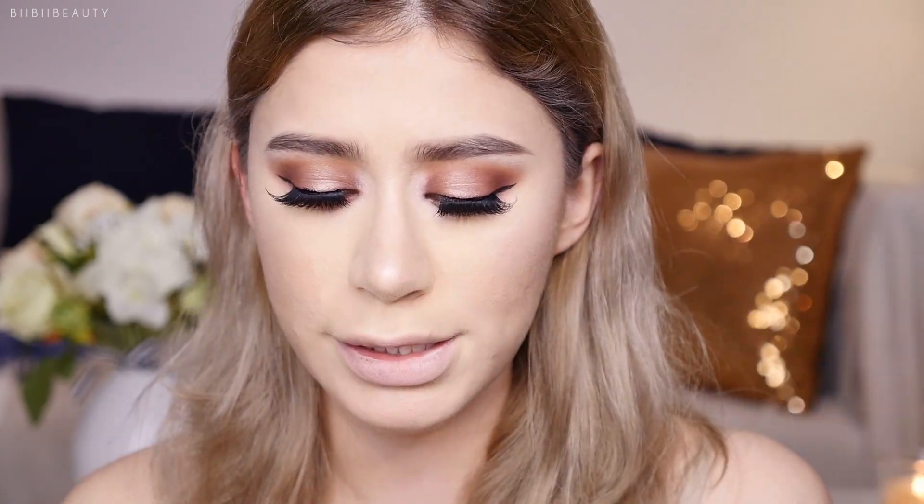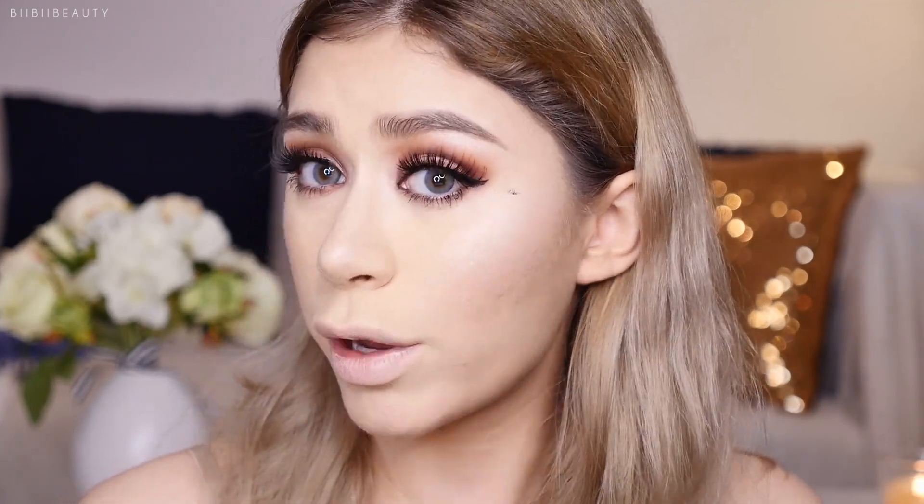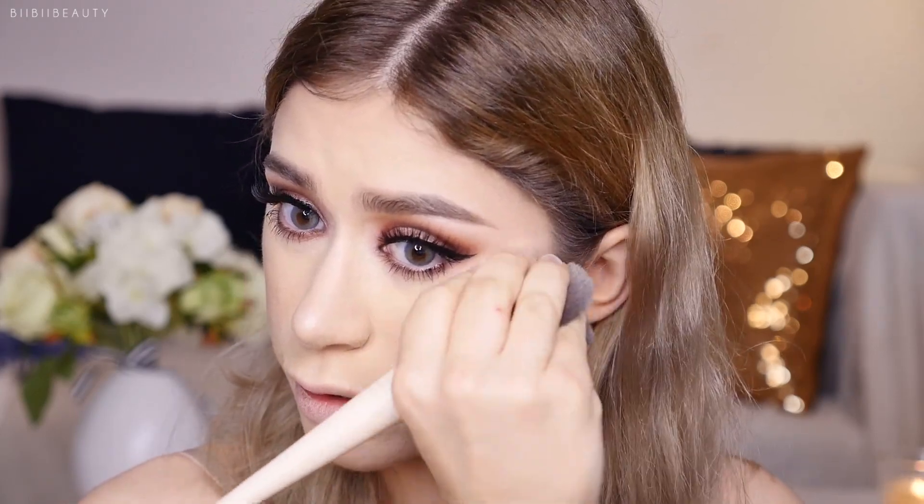Next I'm applying mascara — I don't have any PR mascara so I'm using my Flowfushi Mote Mascara, a Japanese brand, in Long Black. I have a mascara smudge here — a little trick for anyone that might not know: wait for it to dry, then go in and wipe it away with your brush of choice. I'm using my powder brush to buff it out.